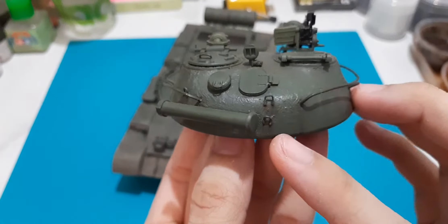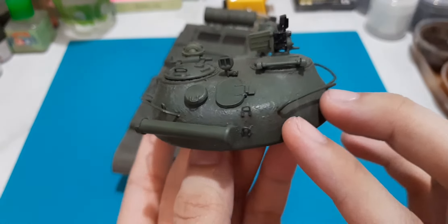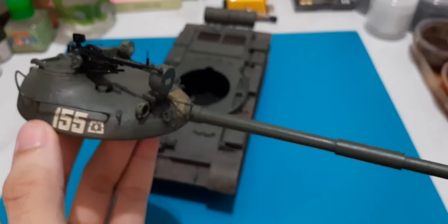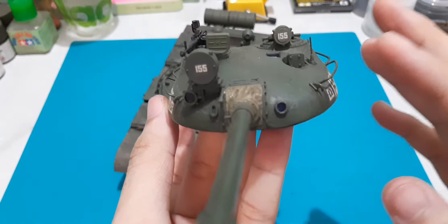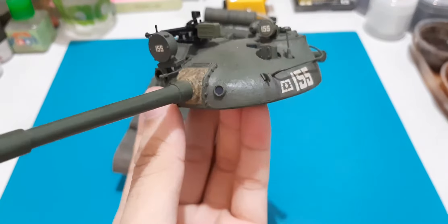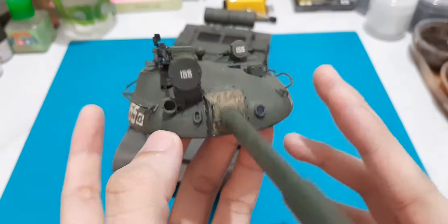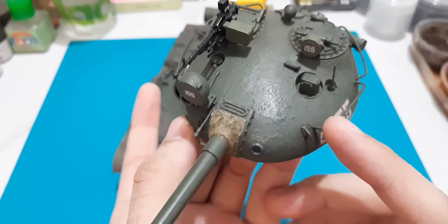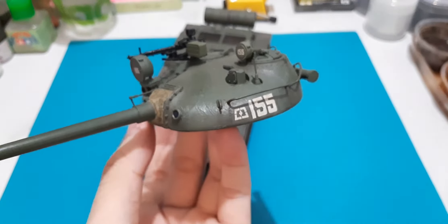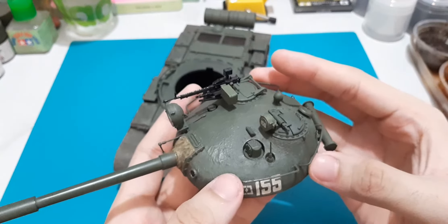Another correction would be the handles at the rear of the turret, which I molded using craft wire. Up front we have the gun mantlet, which I also had to heavily modify as it was molded to fit the lip on the original mold. I had to make it bigger and add more surface details to the mantlet cover, using tissue paper as well as thin fabric for this one.